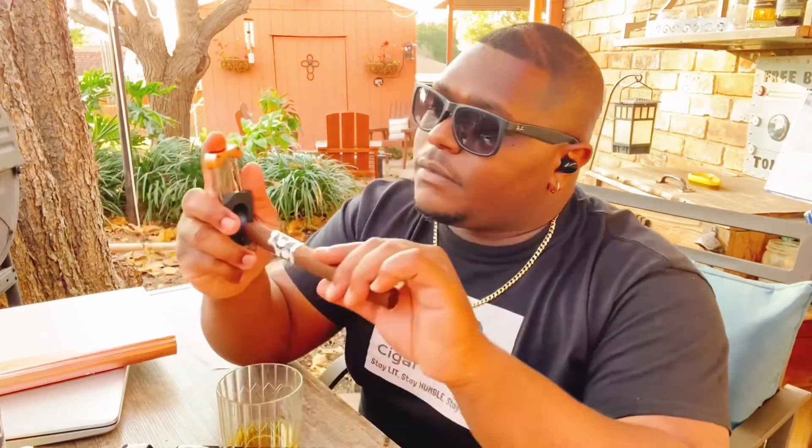Shout out to brother Brewgeek. Using my V-cut on here. It's a very nice single cap on this cigar as well. Slightly firm draw on this cigar. On the cold draw, I get some floral and some grassy notes as well, and the sweetness of the tobacco.